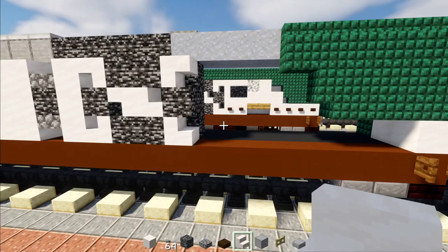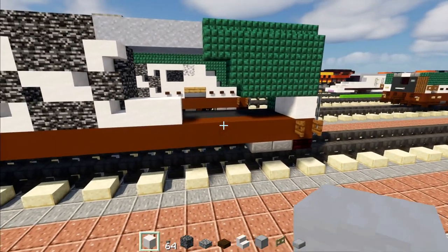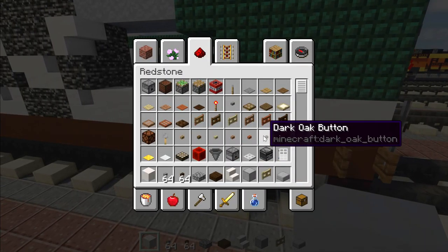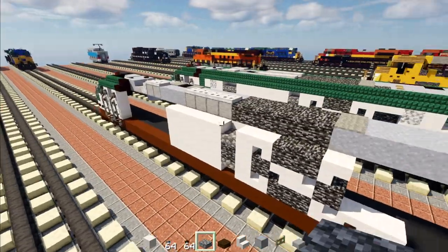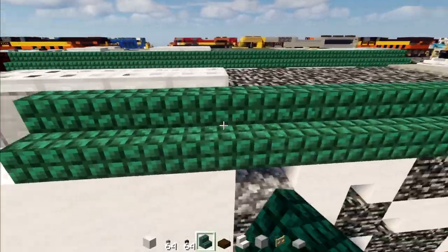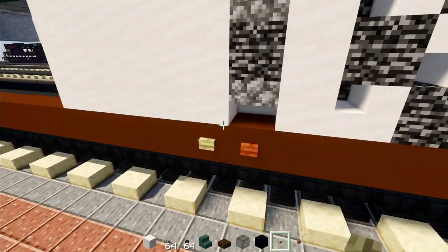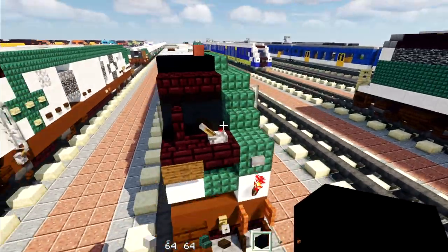Add two smooth quartz blocks, and on the other side one smooth quartz block. Then add dark oak buttons — two here and two on the other side. Now for this top layer we're going to cover that up using dark prismarine stairs all the way across the side of the roof. Then go underneath this vent and add an acacia button, a birch button in front of that. Go on the inside of this cockpit and add two black concretes.